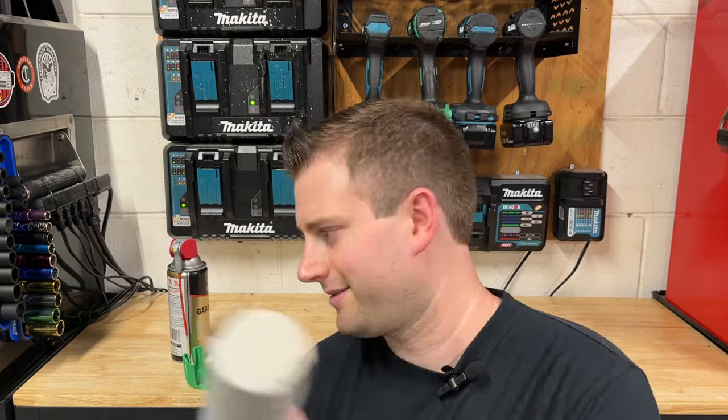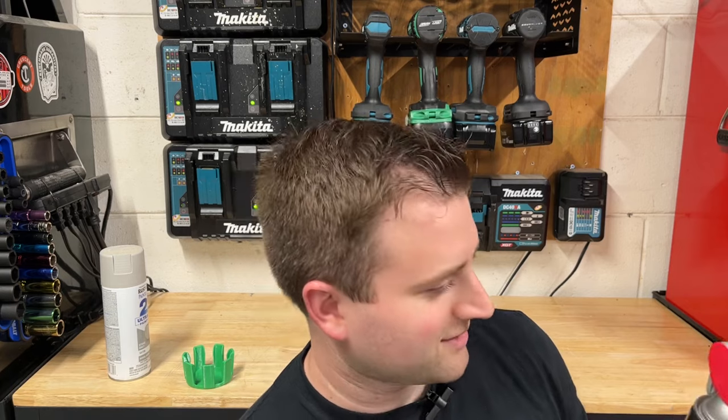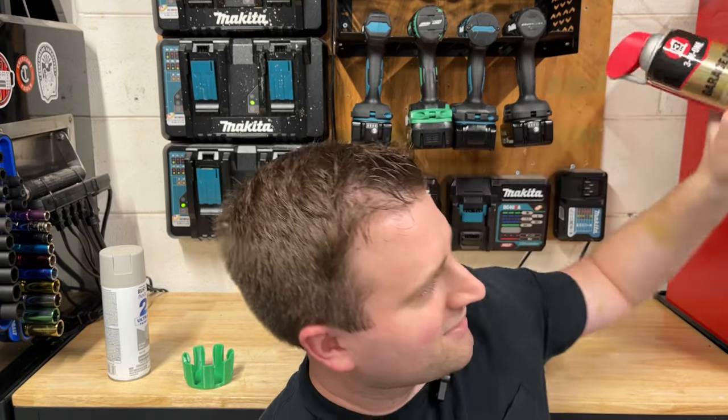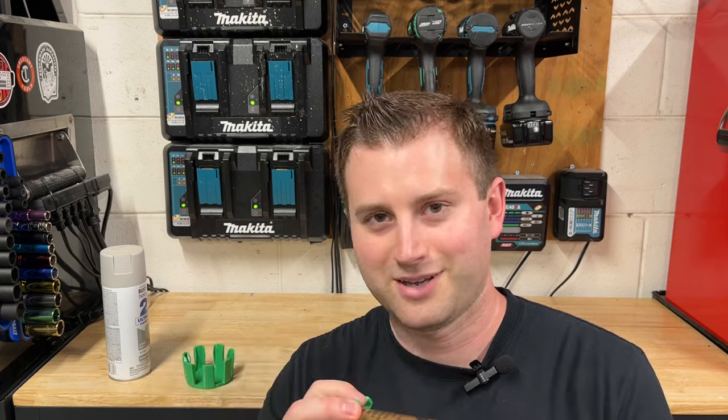One thing I found useful is I like to keep a can of garage door lube — pretty universal stuff — around my workstation. So I'm probably going to mount a magnet right here, maybe even right here too. It's nice because it keeps the cans out of the way but at the same time they're easily accessible. It's not locked in or anything — it'll hold it in, but you're not going to need a tool to get it out.